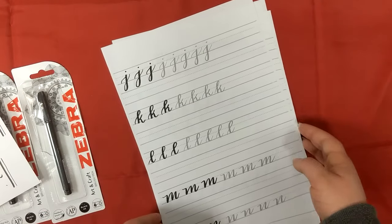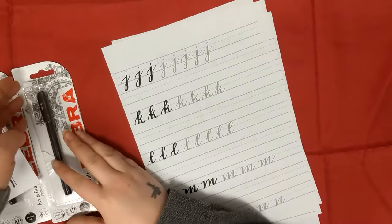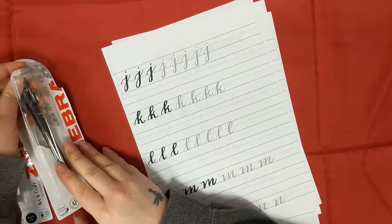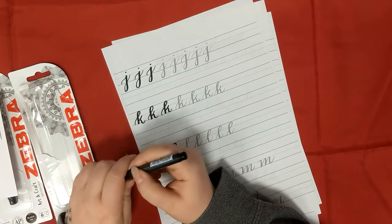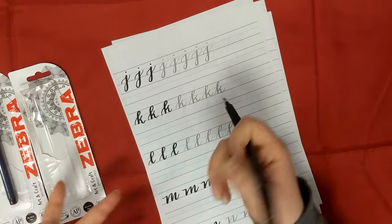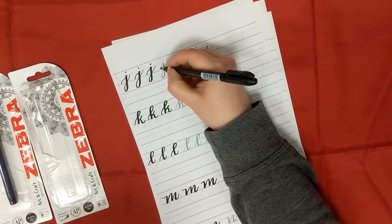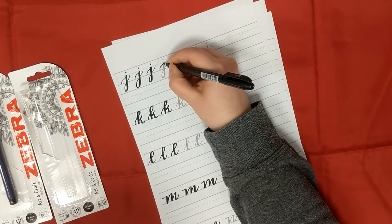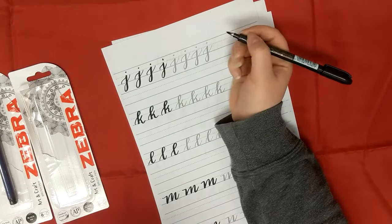Going back to the practice sheets - they're just printed on normal copy paper, nothing special. I'm going to use the medium Zebra pen and do a bit of practicing while I chat. As you'll know if you follow me on social media, I'm still very new to brush script and hand lettering.